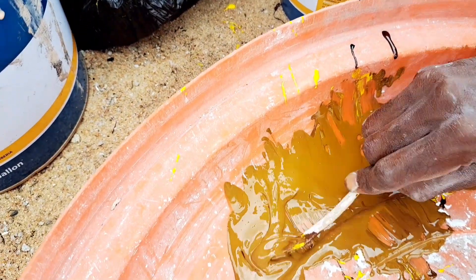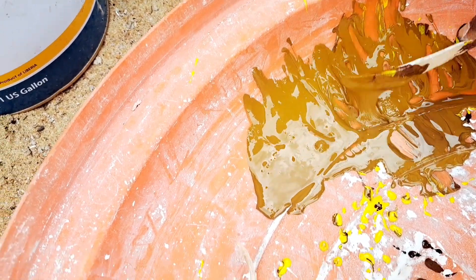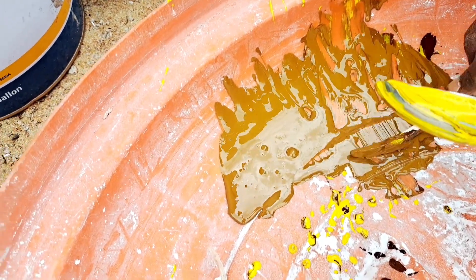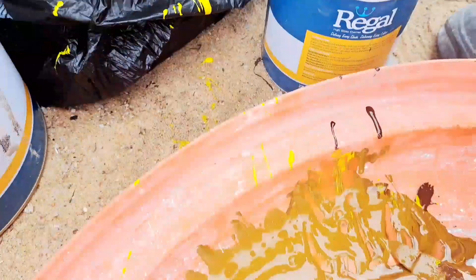Now we just mixed chocolate brown with yellow and we're getting a mustard color — you know, mustard. That's not bad, that's a nice little color too. So we mixed these two together and we got this here.